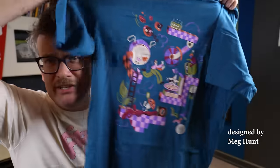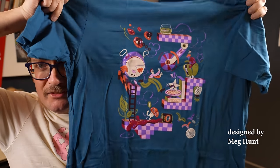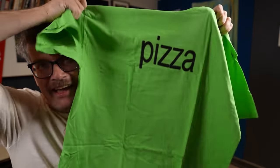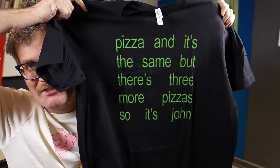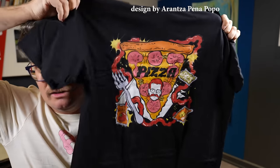The shirts just get better every year. Look at this — observe and appreciate this majesty. It was a brat summer, but it's gonna be a pizza fall, baby. The Charlie XCX jokes keep coming and they don't stop coming, just like the years in Smash Mouth's All-Star. Another absolute unadulterated banger of a t-shirt.